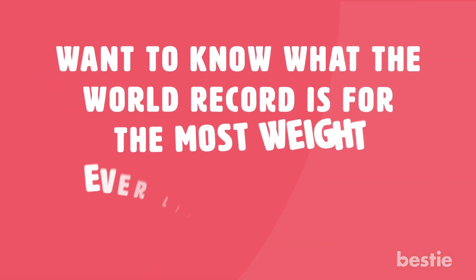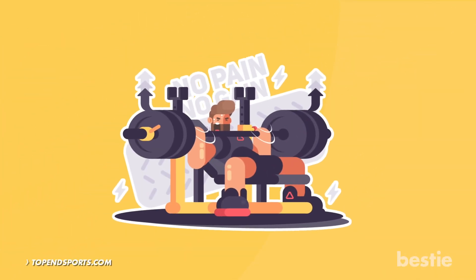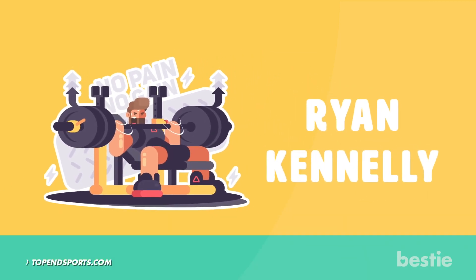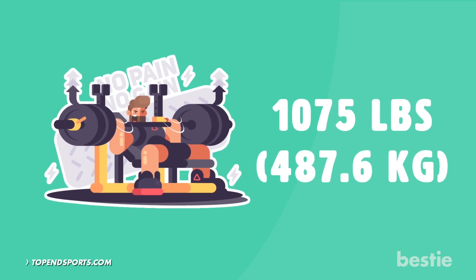So, want to know what the world record is for the most weight ever lifted through a bench press? According to TopEndSports.com, the current bench press world champion is Ryan Kennelly, who bench pressed a whopping 1,075 pounds.